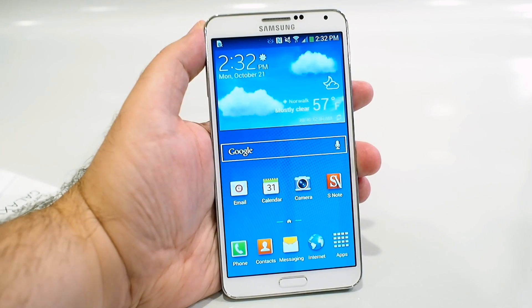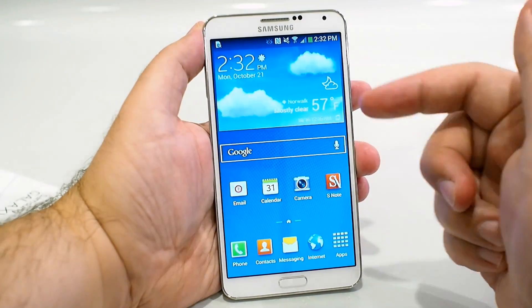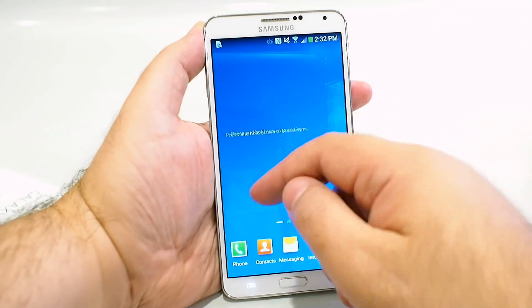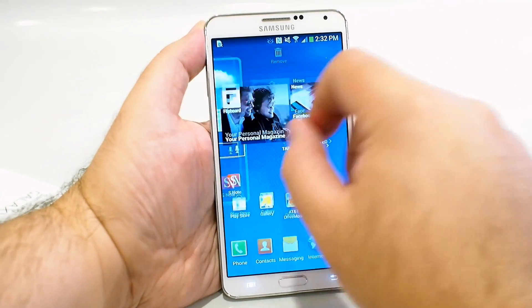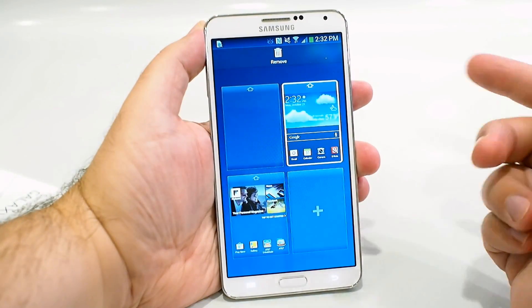The home screens on the Galaxy Note 3 are surprisingly clean right out of the box. The main home screen just has the weather app, a Google search widget, and a few shortcuts. One screen is completely blank, and there's one more with the Flipboard shortcut, Facebook shortcut, and a few app shortcuts. But other than that, there's not much else out of the box — and it's fully customizable anyway.